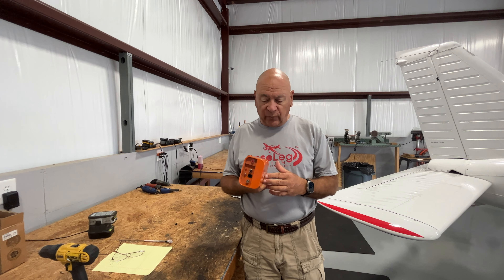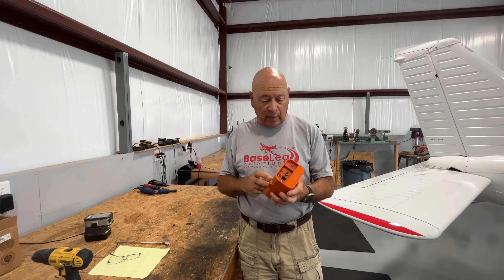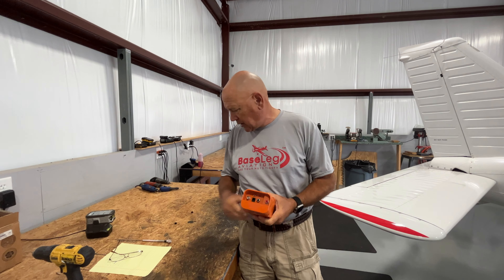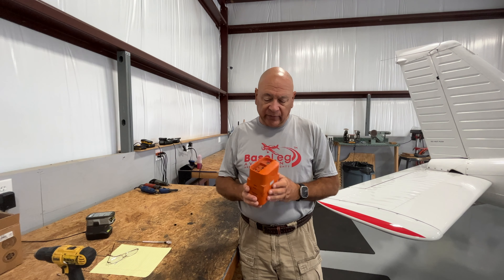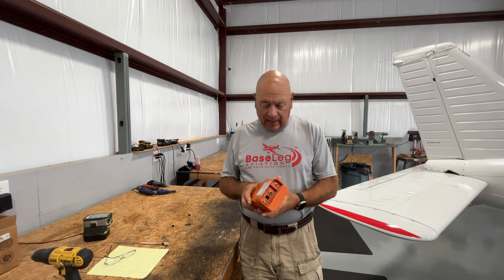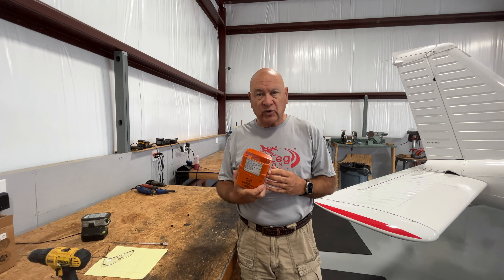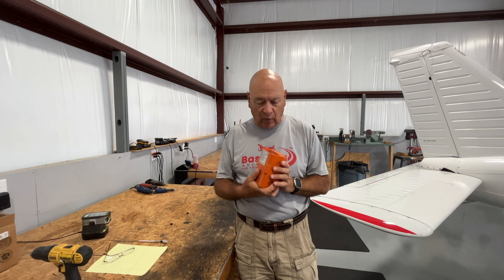I want to remind everybody, especially those of you who might have this in your aircraft, there's an AD on these — it's 2017-16-01, you can look it up. The reality is quality control is a problem with these things. They issued an AD, and sure enough, we found one where the output was extremely low — you can hardly hear it. So we're going to replace this one.